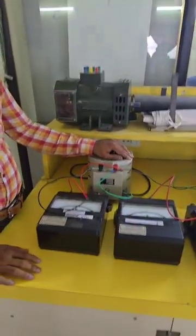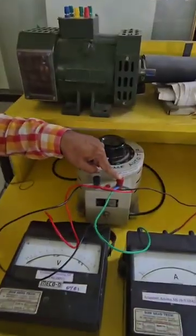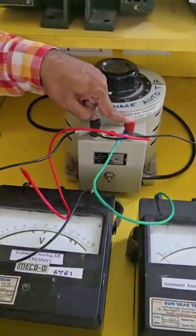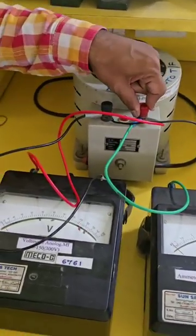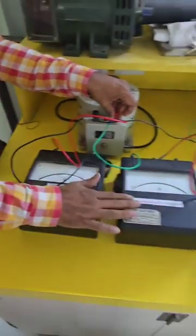The connections all start from the auto transformer. The auto transformer has two terminals: red is phase and lap is neutral. From red, as per the circuit diagram, we do the connections. From the red at the beginning of the auto transformer, there are two wires coming out. One is going to the voltmeter, the other one goes to the ammeter.